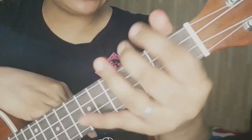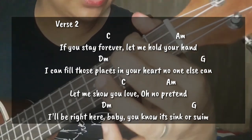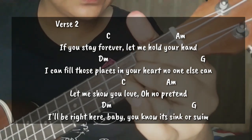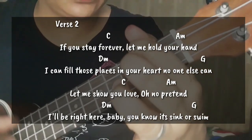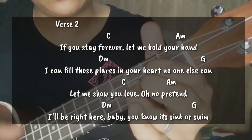Dito na tayo sa ating verse 2. If you stay forever, we hold your hand. I can feel these spaces in your heart, no one else can. We'll show you love, no more pretend. I'll be right here, baby. You know what's in store, at the chorus, mayroon tayong post-chorus.